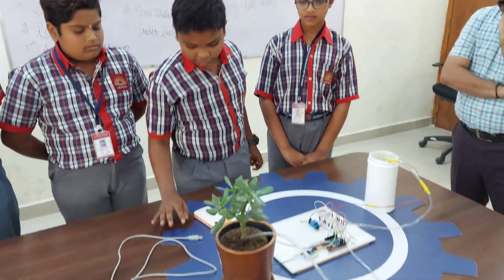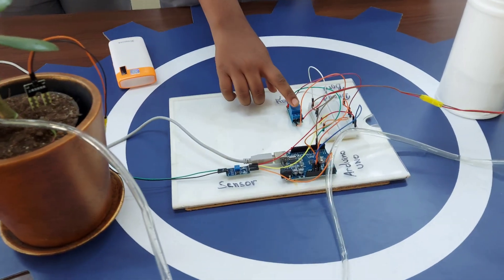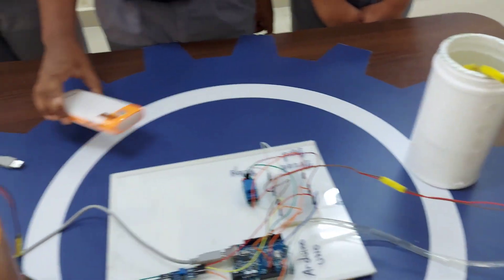The materials required are: Arduino Uno, a soil moisture sensor, a breadboard, a relay, a water pump, and a power supply.